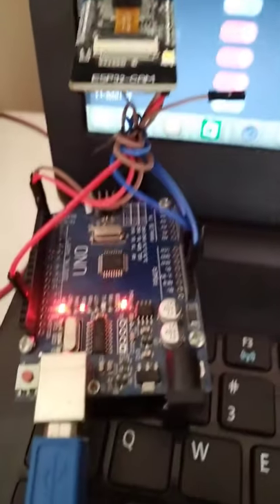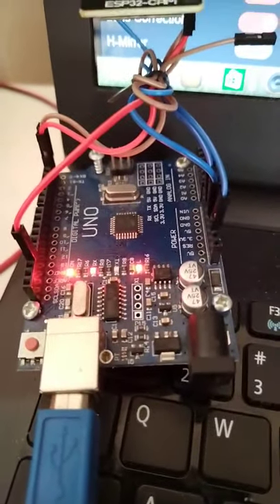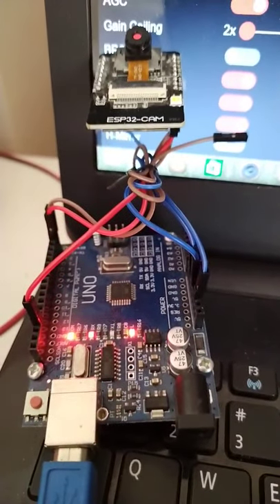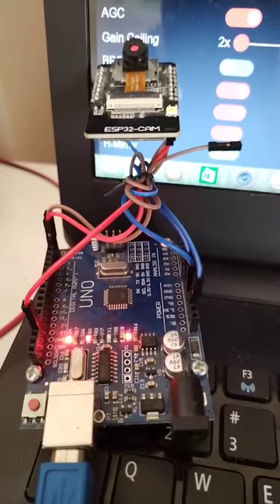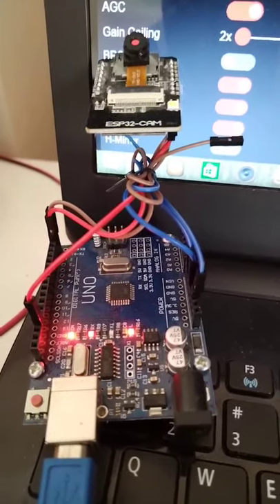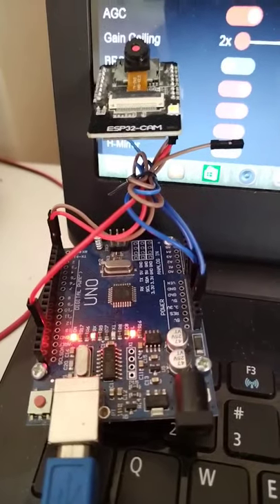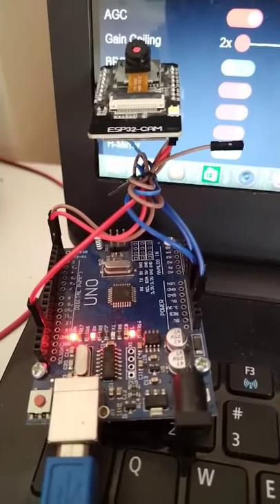The next thing you need to do is provide an RX, or serial communication, from the Arduino board to the ESP32. You can do that by using the TX and RX of both boards. You also need to do some shorting.